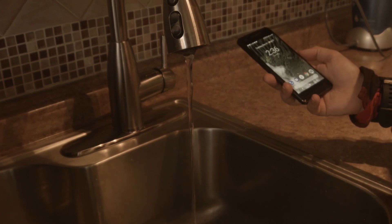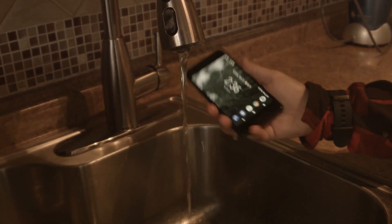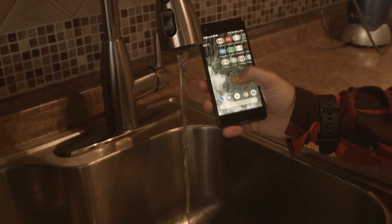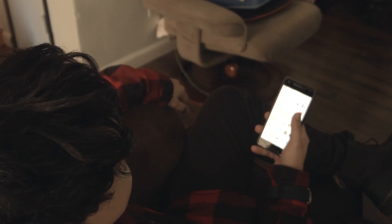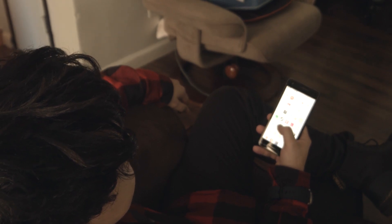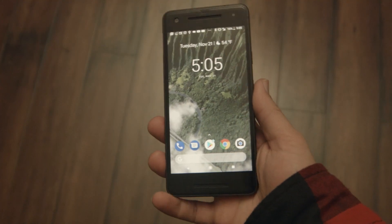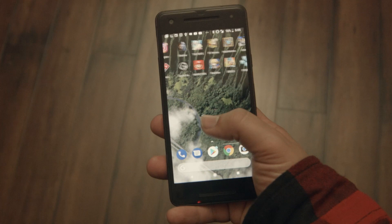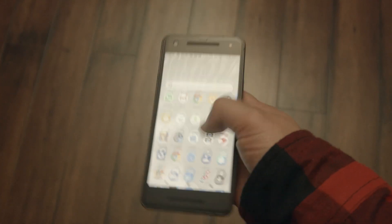Other awesome features include the Pixel 2's water resistance rating of IP67, meaning it will easily survive getting splashed by most liquids without damage. Fast charging is also prominent — leaving it charging for about an hour will get me to near 100% from around 20%, at least from my experience.